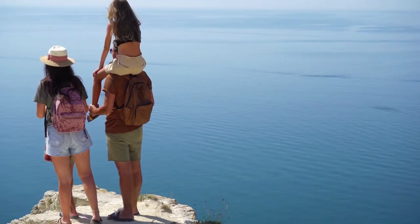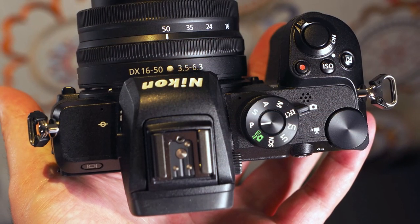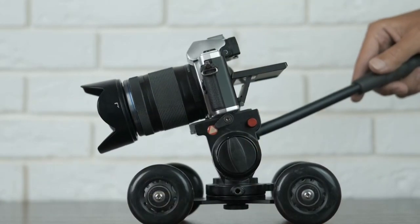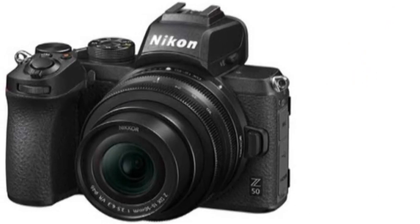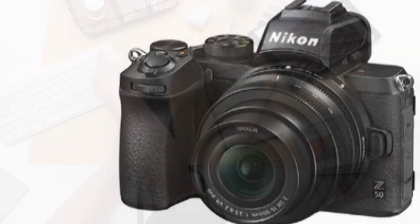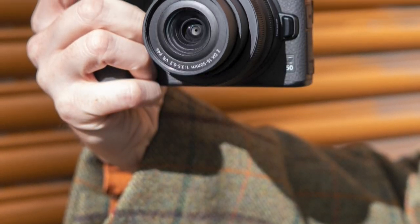Much of this cost-saving is due to the Z50 using an APS-C DX size sensor, as used in its range of DSLRs from enthusiasts down to entry-level. This has enabled the camera to launch with a price tag well under $1,000. This DX body is fitted with the same Z-mount used on the full-frame models, so full-frame Z lenses can be mounted directly onto the Z50. Using the same FTZ adapter, existing DX and FX lenses for DSLRs can be used on the Z50. That's actually just as well, because even in the middle of 2021, months after its launch, there are only two native DX lenses.